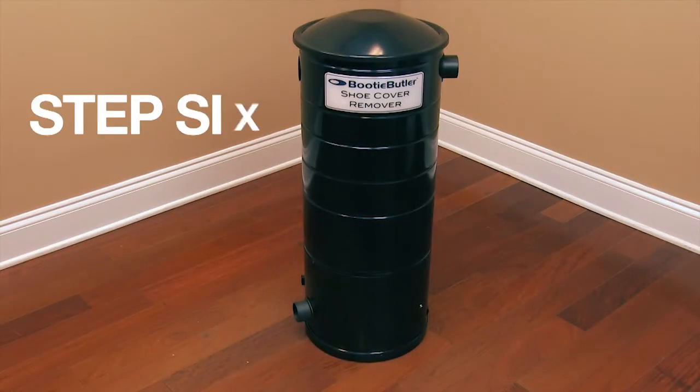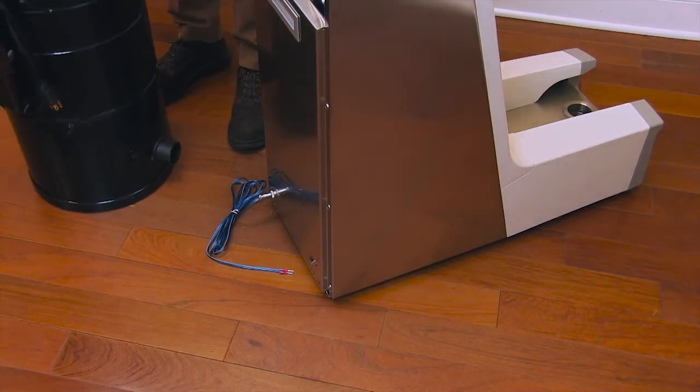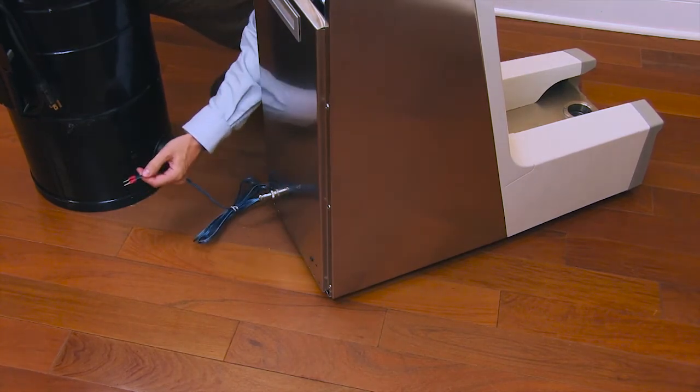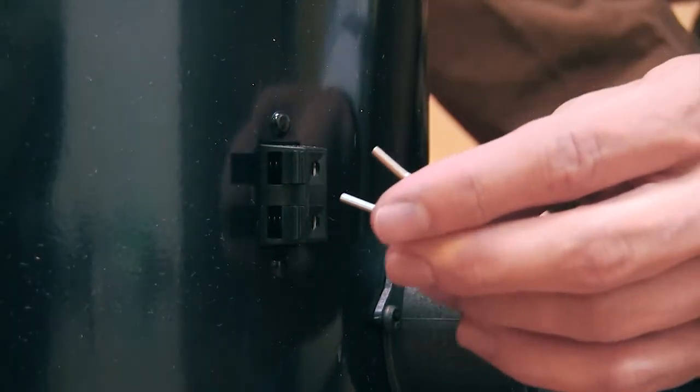Step 6. Place the motor interceptor unit next to the footplate unit. Connect the red leads with the black spring clip terminals located at the bottom of the motor interceptor unit.